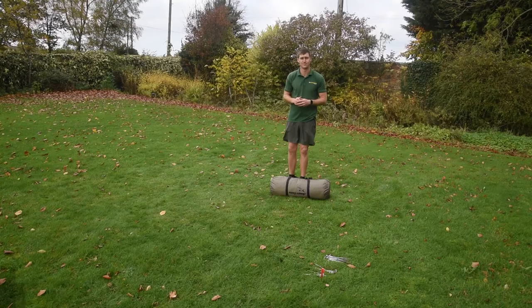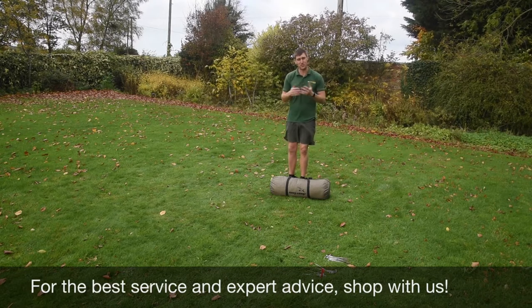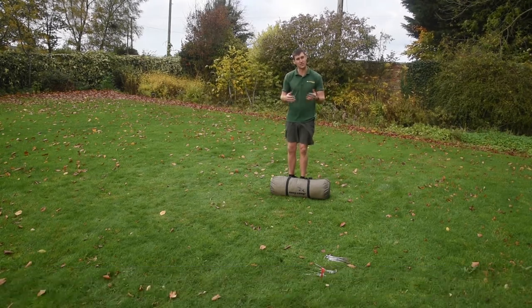For the latest top tips, reviews and advice, please subscribe below. Hello and welcome to AT Wars Outdoors with me, Mike. I'm going to be telling you guys a bit of a pitching video on a new tent from Easy Camp.